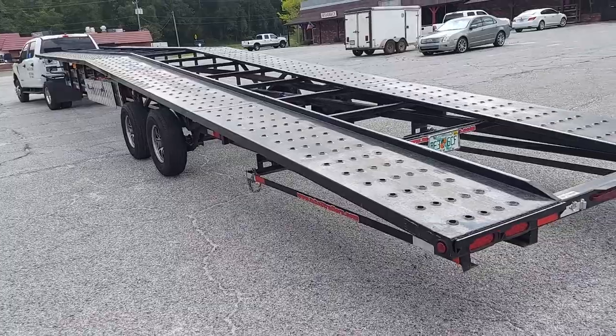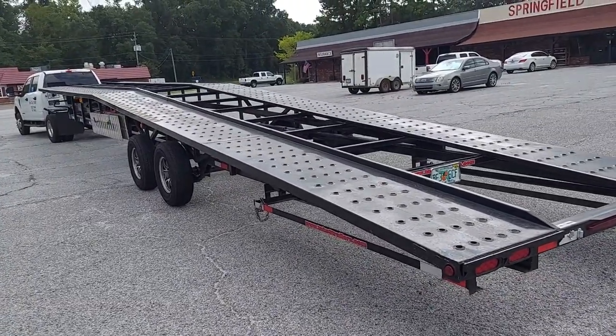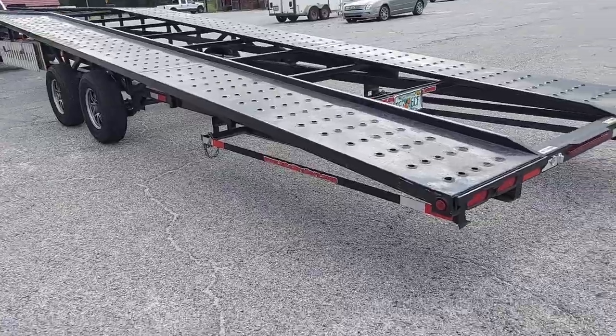Overall we've been very satisfied with this trailer. It pulls well, it tracks real well, and three cars is no problem. We found that it weighs in at about five thousand one hundred and ninety pounds just as it sits, with ramps and all.